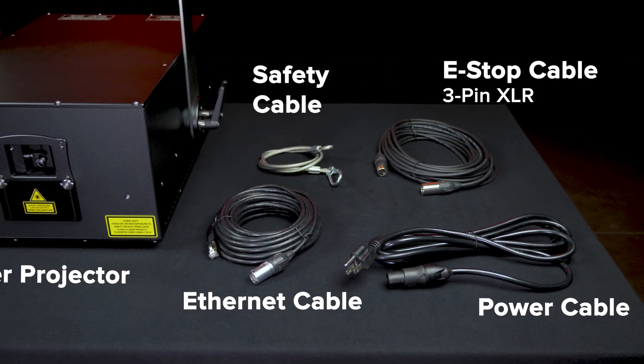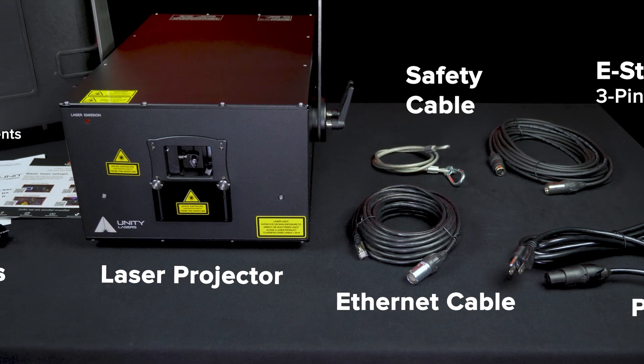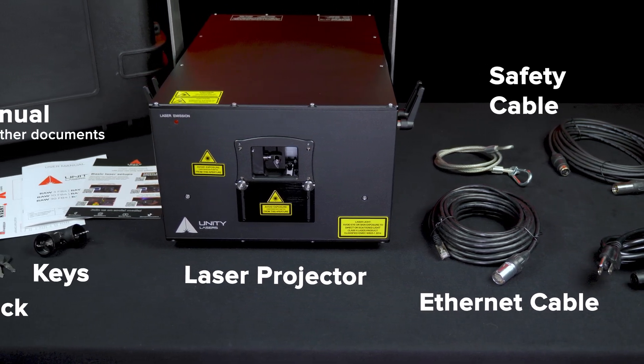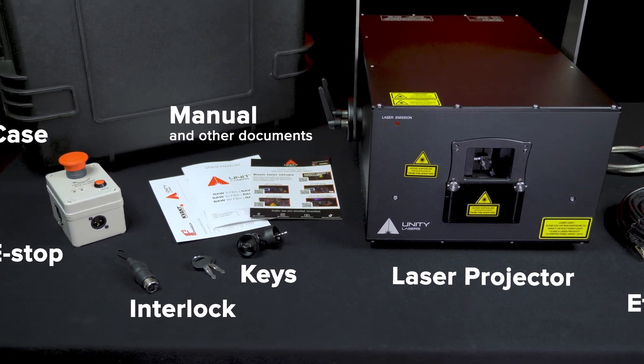RAW FB4 IP65 lasers include all accessories you need to get started, including a custom case with hardcore foam, e-stop, cables, keys, interlocks, manual, and a training guide.